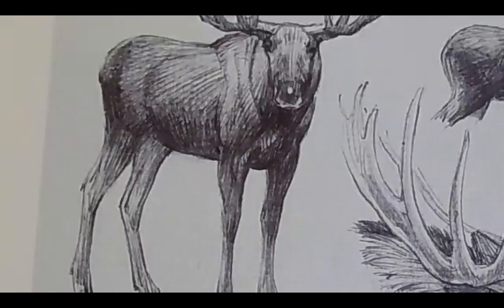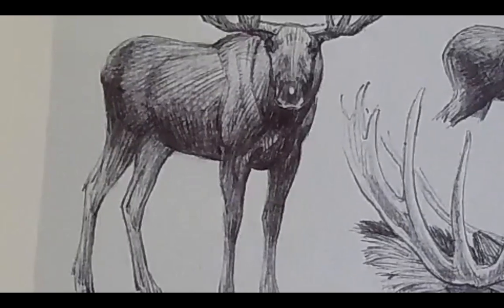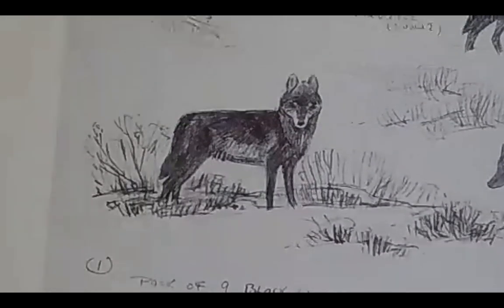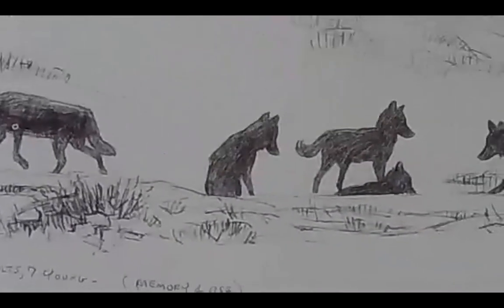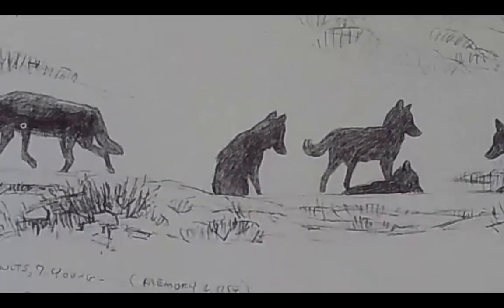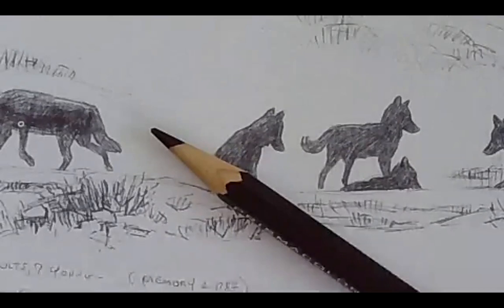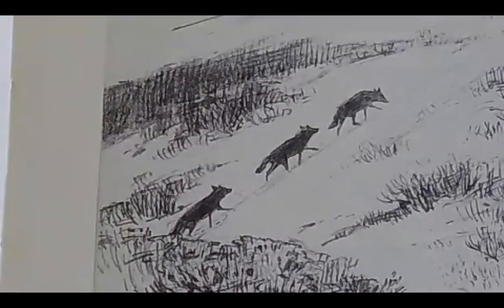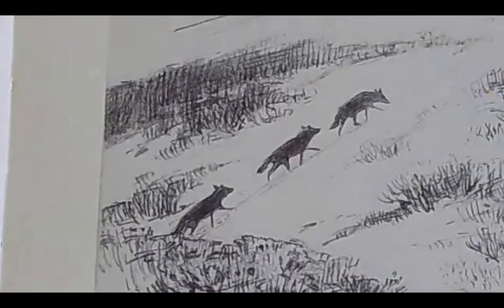If you want to give yourself a sort of a COVID present, you owe yourself a copy of Alaskan Field Sketches by William D. Berry. These tiny little studies — you're thinking, oh wow, that's a nice wolf drawing — are printed just about life size. Look at how big those are. I love these little guys running up the hill here. And how do you handle just a tangle of branches? It's just masterful.